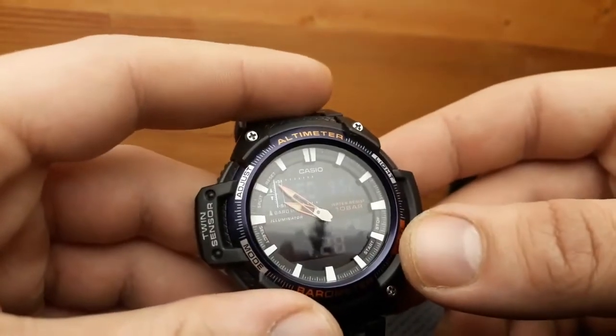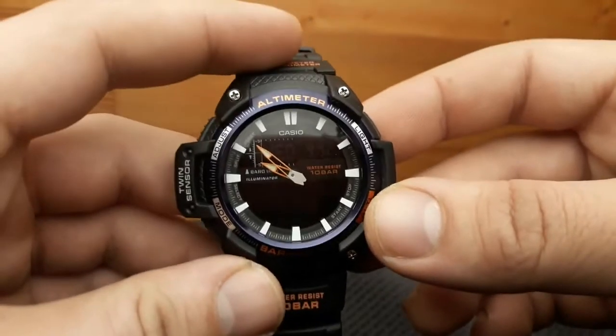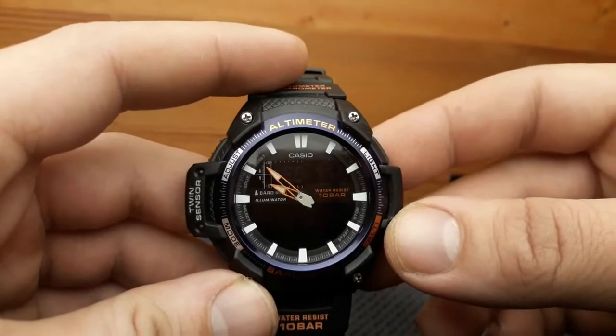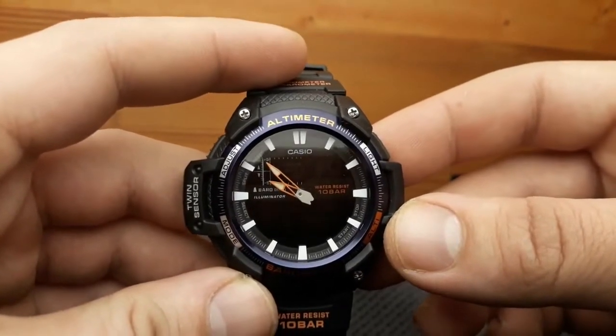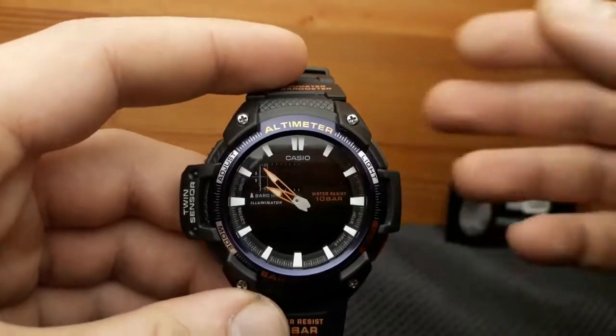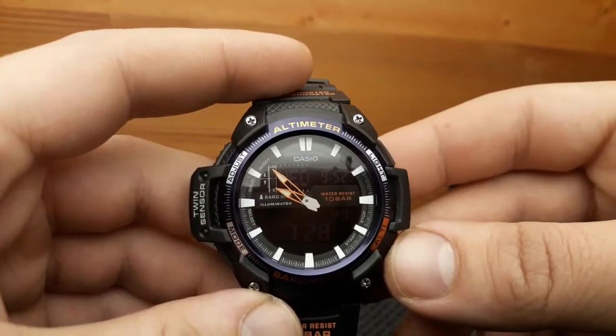I previously owned the SGW-300 on a metal strap and had fun wearing it too. Very versatile watch, not bank-proof but not expensive either, so it all depends on how much you pay for it. This model is pretty much the same, only an upgraded version cosmetically. So what are the features this watch has to offer?